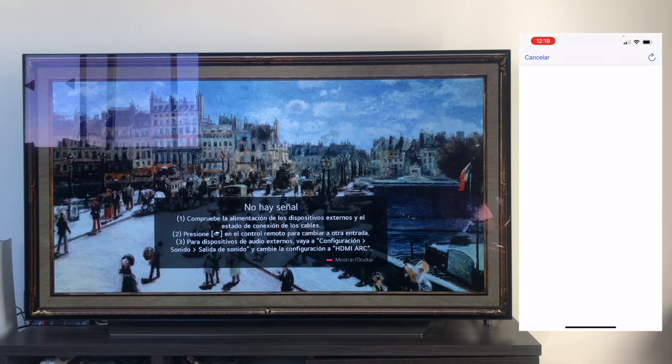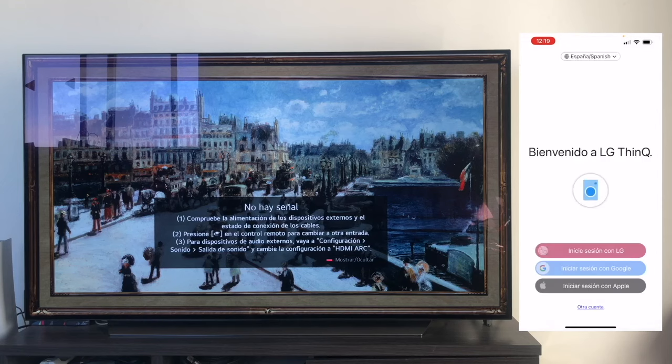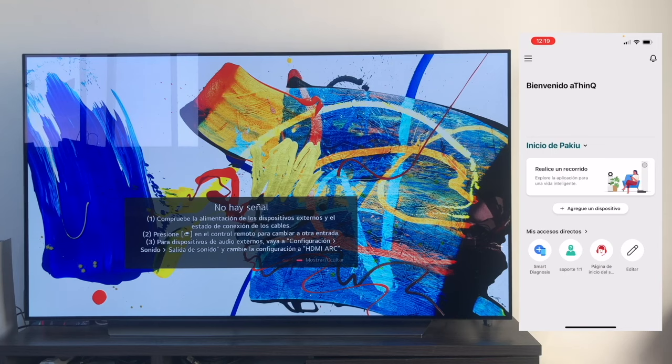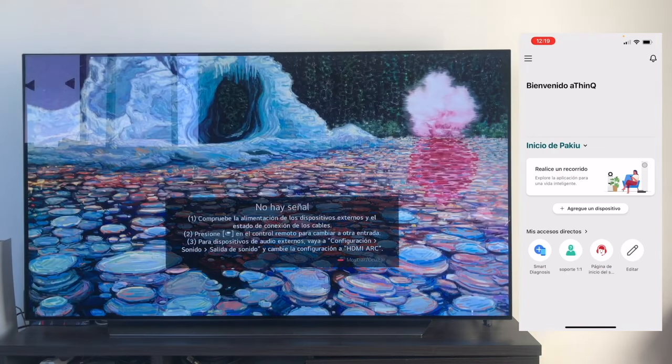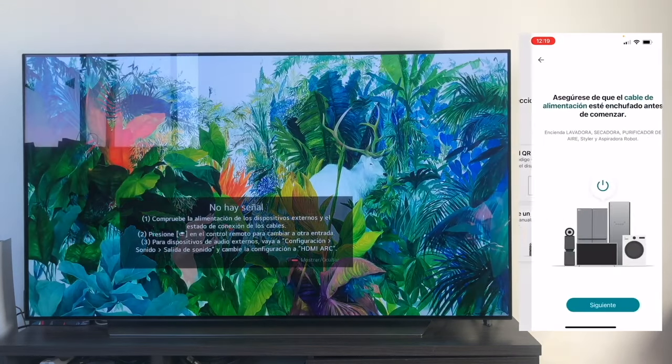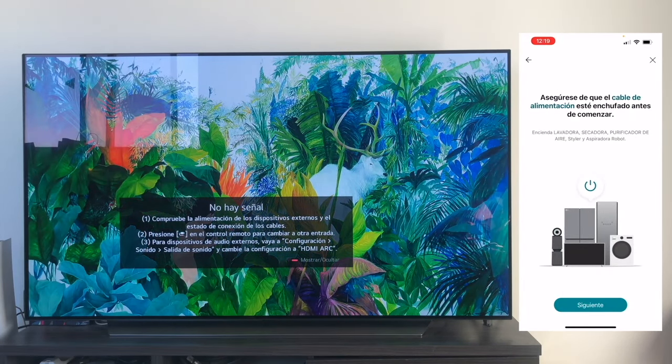It's more convenient for me since I have it saved directly. I only have to select the account, and after a few moments, it takes us directly to the main panel of the application. Once we're here, we need to link the television. We click on Add a Device. It asks us to do it either by QR or by selecting it manually. I'm going to do it manually so we can all follow along. Make sure that the power cord is plugged in — it means that the product is on — so we click Next.